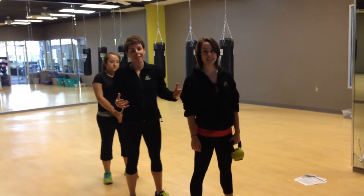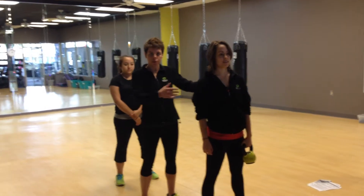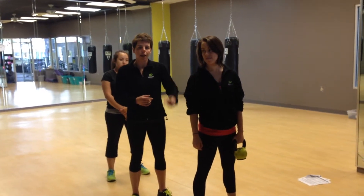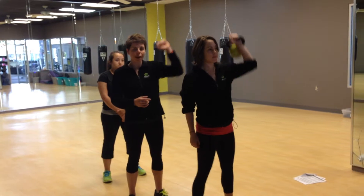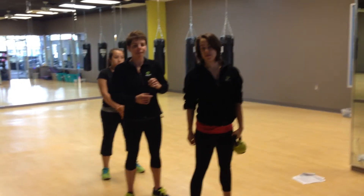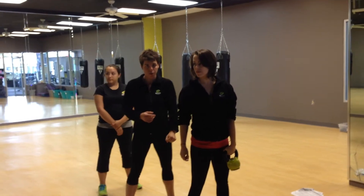This is kettlebell clean and under relay. You'll have two teams doing the same thing. The first person is going to do with one hand a clean and press. They'll do that five times and then they'll pass under to the next person behind them.